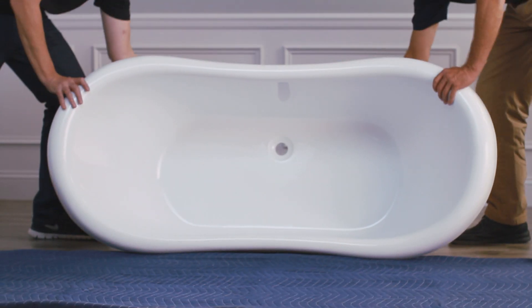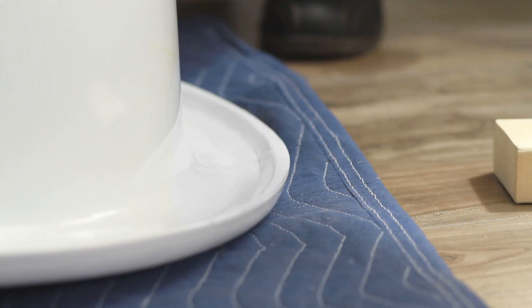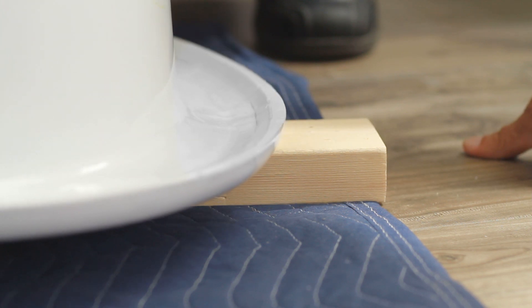Carefully lay the tub upside down on a folded blanket or other padding. If you have purchased a roll-top tub, place a book or a 2x4 beneath the tub rim so that you can easily flip the tub over when you're finished.